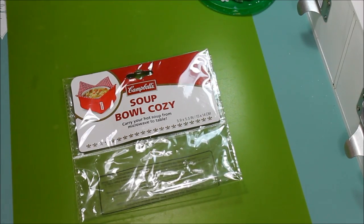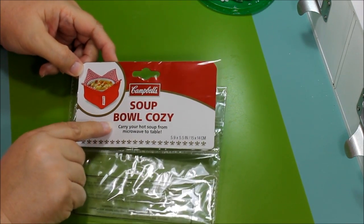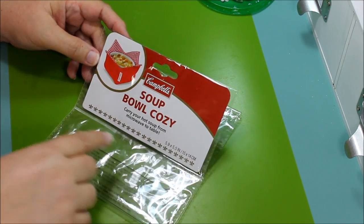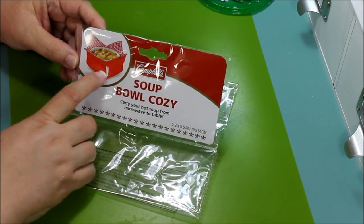Hello everyone, this is Donna's Whimsical Treasures. Today I want to share something that I altered and show you what it is and how to do it. I saw this at Walmart — it's called a Campbell's soup bowl cozy. It says carry your hot soup from microwave to table, and it has four pieces that go up.